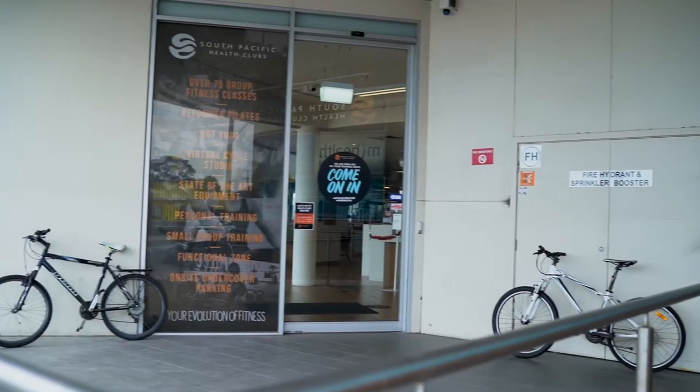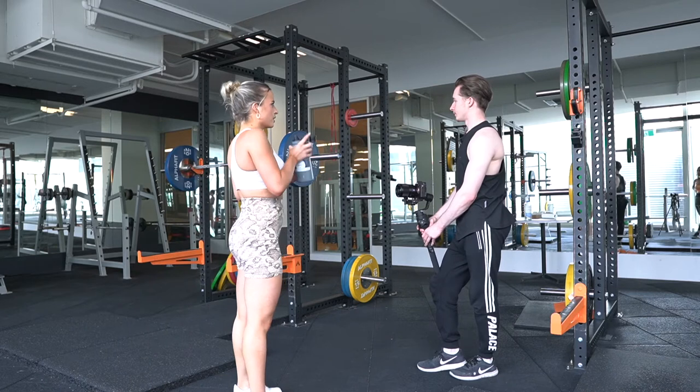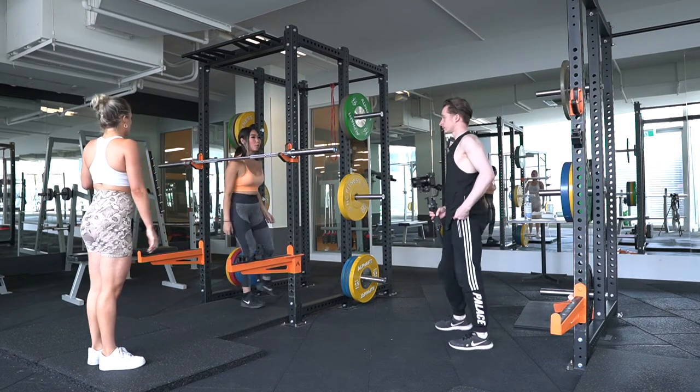So I walked straight into the gym and I was approached by the owner straight away, who actually introduced me to two girls who work there. Didn't expect that whatsoever. So they both warmed up and I told them that I would need to film a variety of exercises.